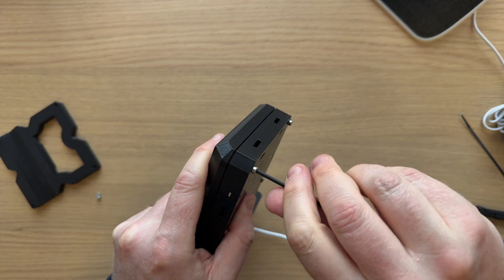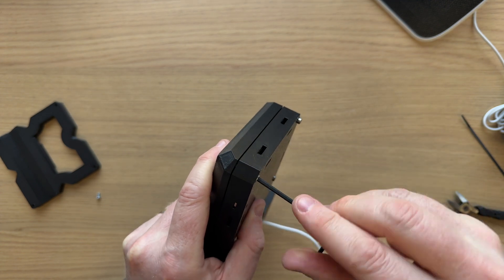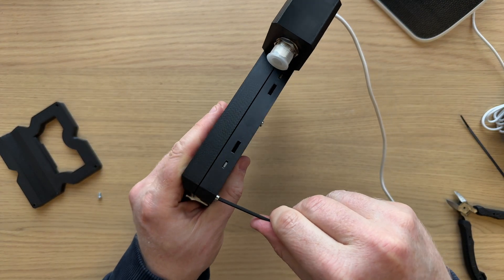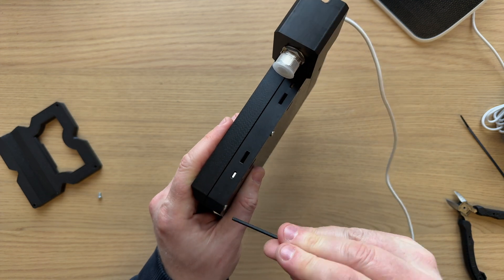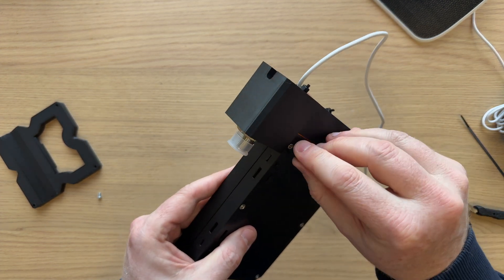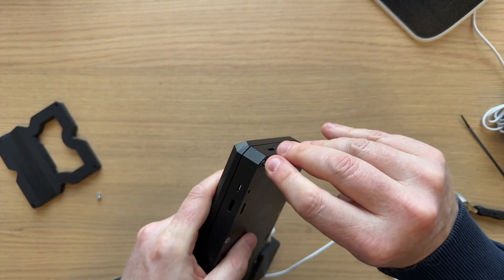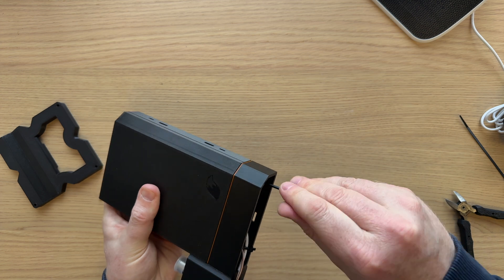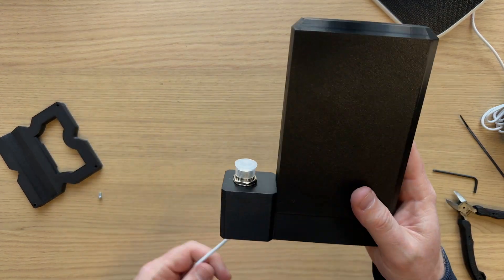Gaskets only need compressing around 30%. So what we want to do is wind these screws in until they're pretty much flush — you don't have to go much further than that. Important to also note that if you feel any binding in the nut, wind back, because you can cross-thread. I insert all the nuts and test them before I send them out to make sure they're positioned correctly. Wind in the bolts until they pretty much stop, then only give them maybe a quarter turn further to just compress that gasket. Then it's just a case of tightening the bottom two screws. And that's the main body assembled.